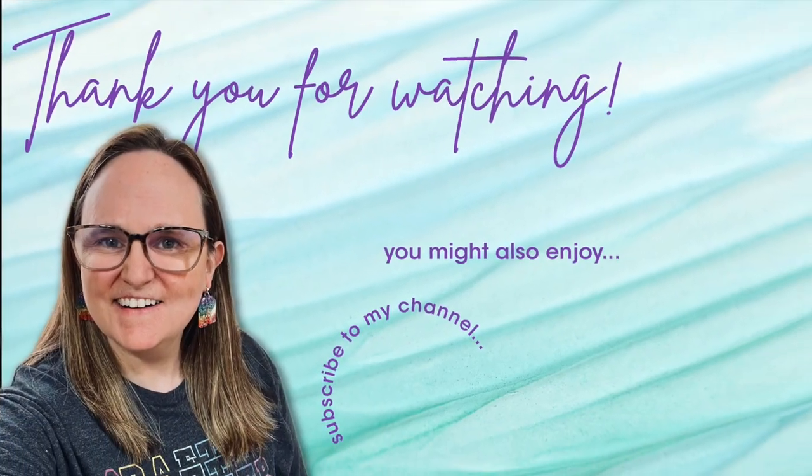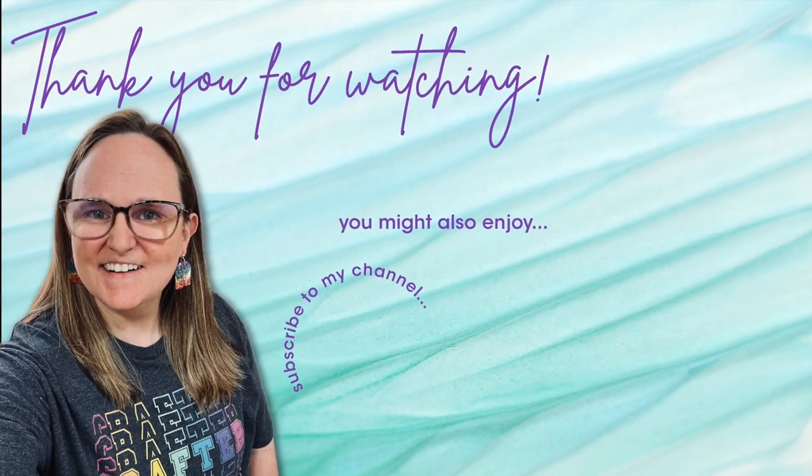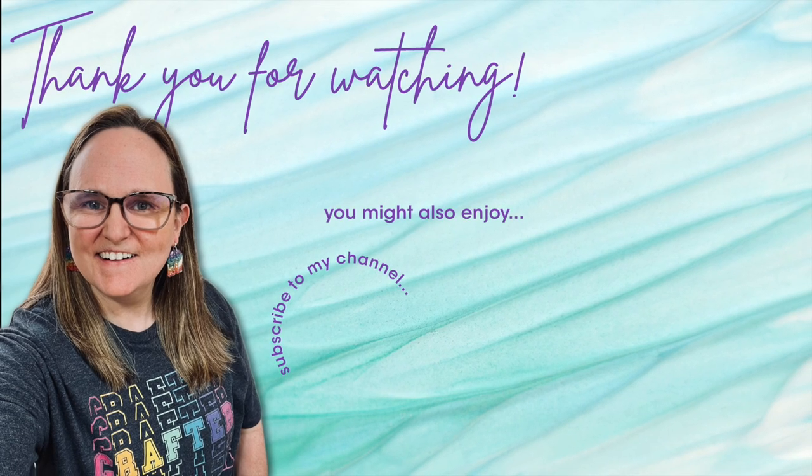Thank you so much for watching all the way to the end. I hope you'll consider clicking on one of the videos or playlists I have linked above, and if you're interested in any of the products or tools I used today, I do have some links in the description box below.